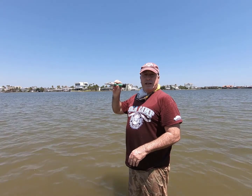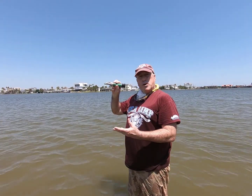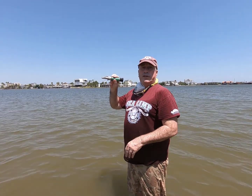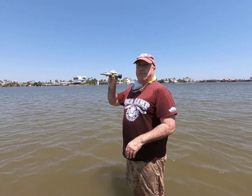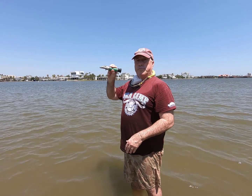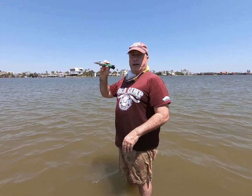The low salinity here — 16 to 17 parts per thousand — is due to our freshwater inflow. Freshwater inflow in Galveston Bay basically comes from three river or bayou systems: the Trinity River, Buffalo Bayou coming out of Houston, and the San Jacinto River. That's the refractometer.